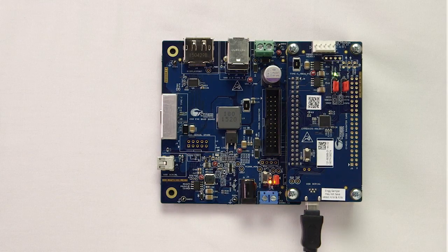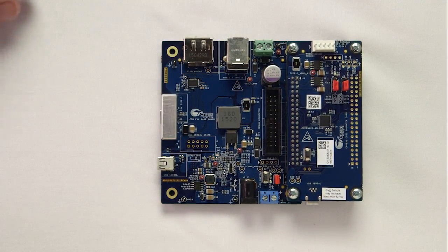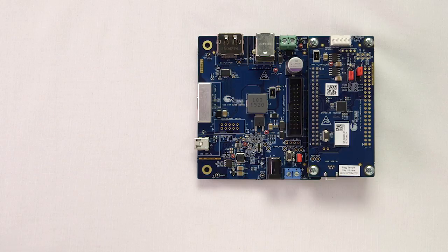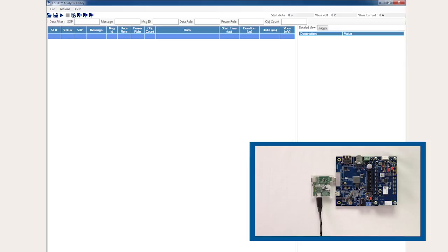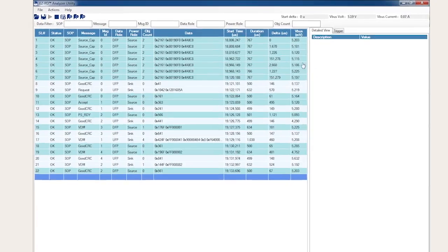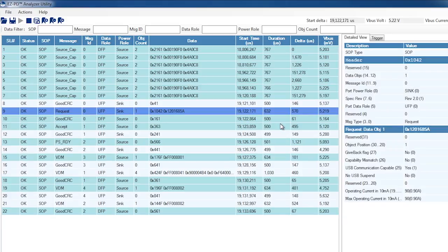Now I'll test out the change. First, disconnect the USB mini B connector and change J3 back to pins 1 and 2, or run mode. Then connect the EasyPD protocol analyzer to the PC and to the Type-C port on the kit. Run the EasyPD analyzer utility and start capturing data. Finally, plug the Type-C power adapter and see what happens. Notice that the power contract is established to be 5 volts this time because the kit no longer accepts the 14.8 volts power profile.